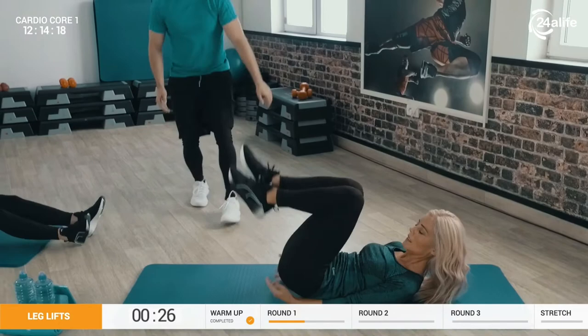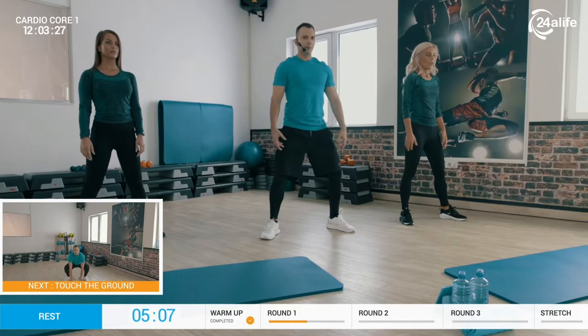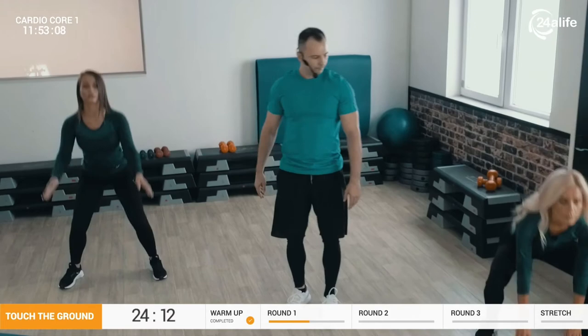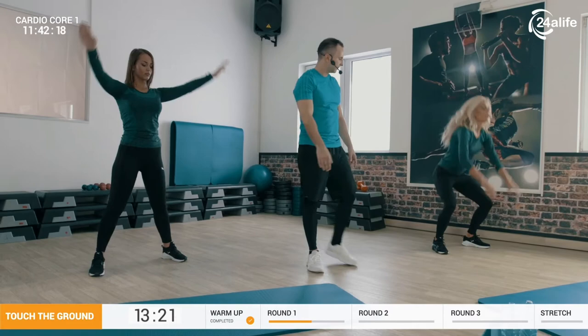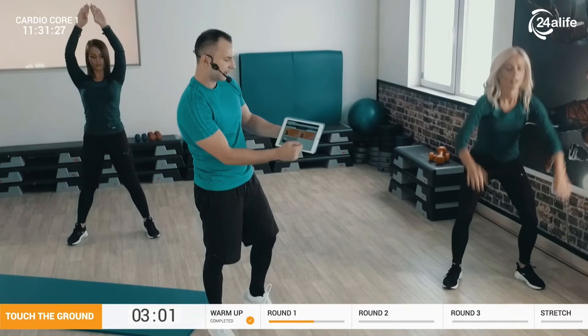Get up. Cardio number three — touch the ground and jump. You need to be in an appropriate stance: open wide, soft knees, chest up, and brace your core. Touch the ground and jump. Easy option: no jump. If you have extra power, you can go a little bit faster. Fifteen more seconds, girls. You can see different heart rate zones — Jenny is now at about 161. Stop.